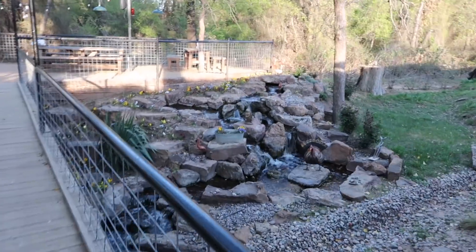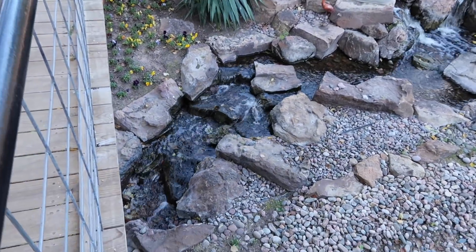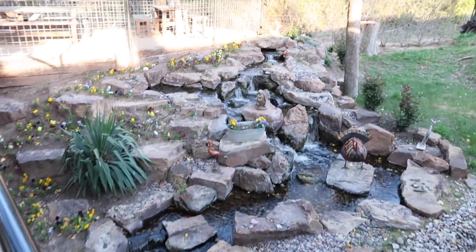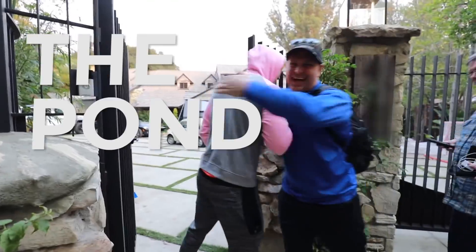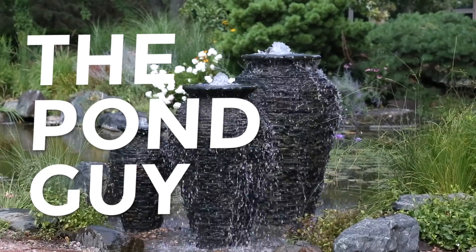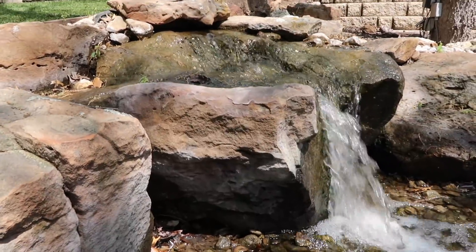What do you think? That is absolutely beautiful. I guarantee you that people go all the time. Where does the water go? We're right out of the rock.